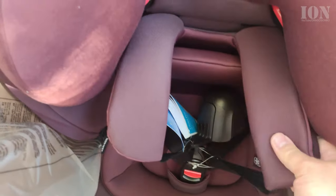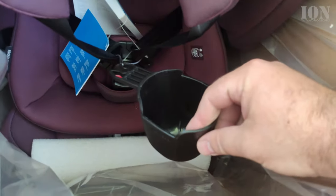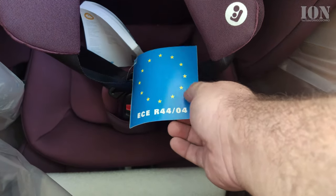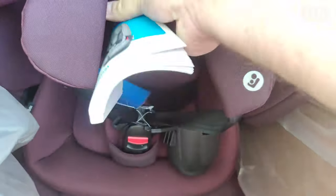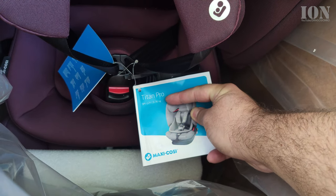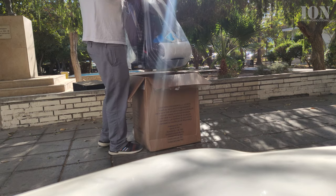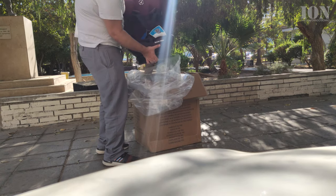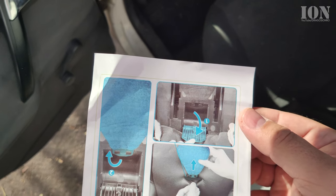There is also a cup holder — a nice bonus. There is a really nice booklet showing the chair is suitable from nine months to twelve years, or nine kilos to 36 kilos. You don't have to change the car seat all the time; the first infant seat covers zero to 13 kilos and is usually separate anyway, so this is the upgraded version.